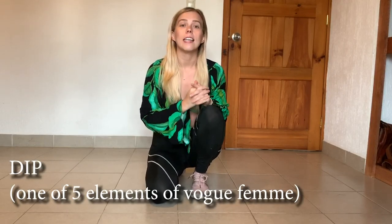After this, let's start with our dip tutorial. I'd like to mention that I'm doing these tutorials completely for free — I'm not making any money on them. I'm doing them because I want to help people who cannot go to classes, who live far away, or who don't have enough information. Dip is one of the mandatory elements in Vogue Femme.